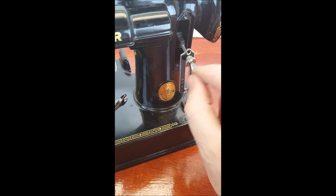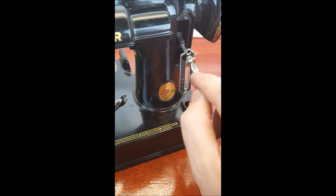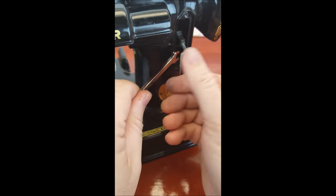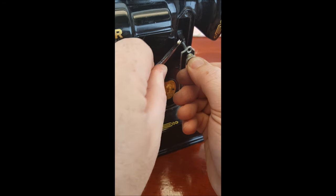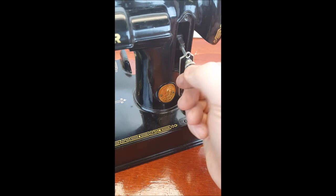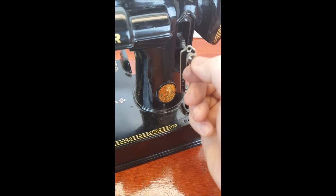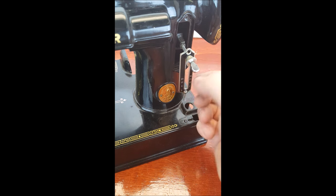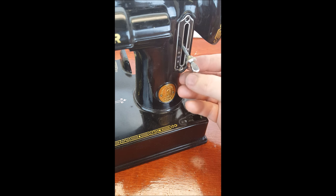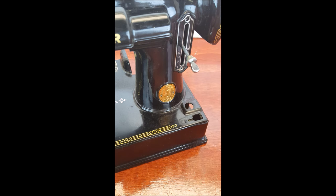With the lever in its proper horizontal position, go ahead and start tightening that nut until it's tight and it won't turn. Then put your plate back on with the two screws in place, and you've now fixed the lever.